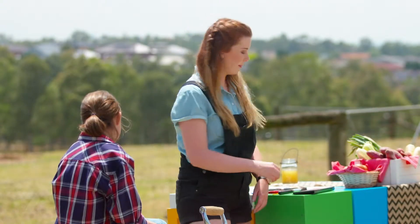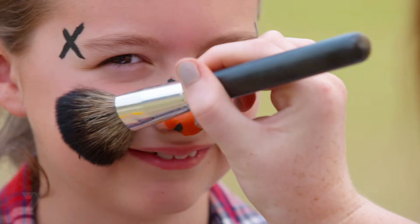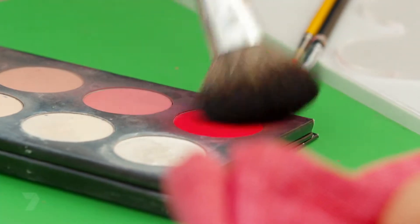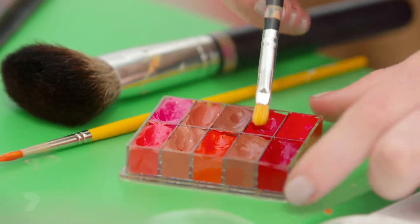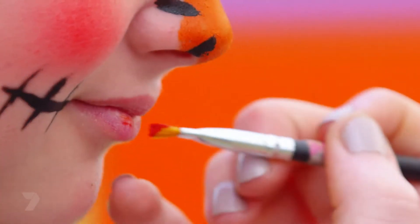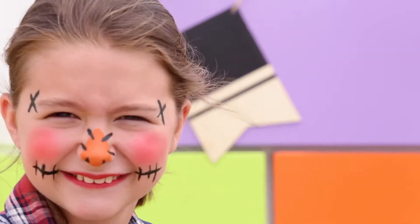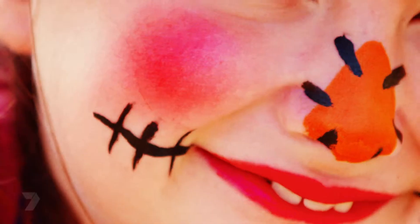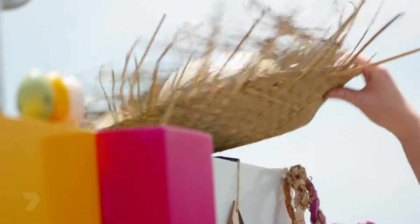Now grab your powder brush and dip it in your rosy red blush. Add a circle on each cheek — beautiful, rosy cheeks! And to finish off the look, we're just going to add a red lip. And there you have it — your farm-friendly scarecrow is ready to go.